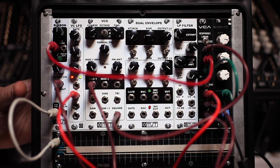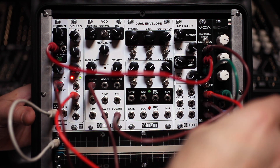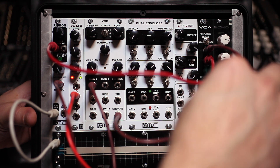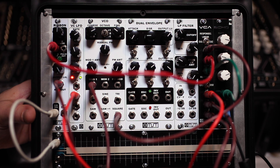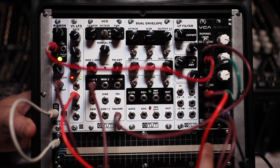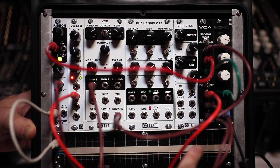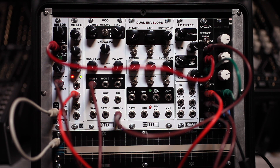One of my favorite ways of using the ribbon module is by taking the ribbon voltage out and putting it into my VCA CV input, feeding the LFO signal into the input of my VCA, and then the output going into modulation — so I can control how much modulation I actually want affecting my oscillator. We've got the LFO going into the VCO's modulation input and we're attenuating how much comes in.